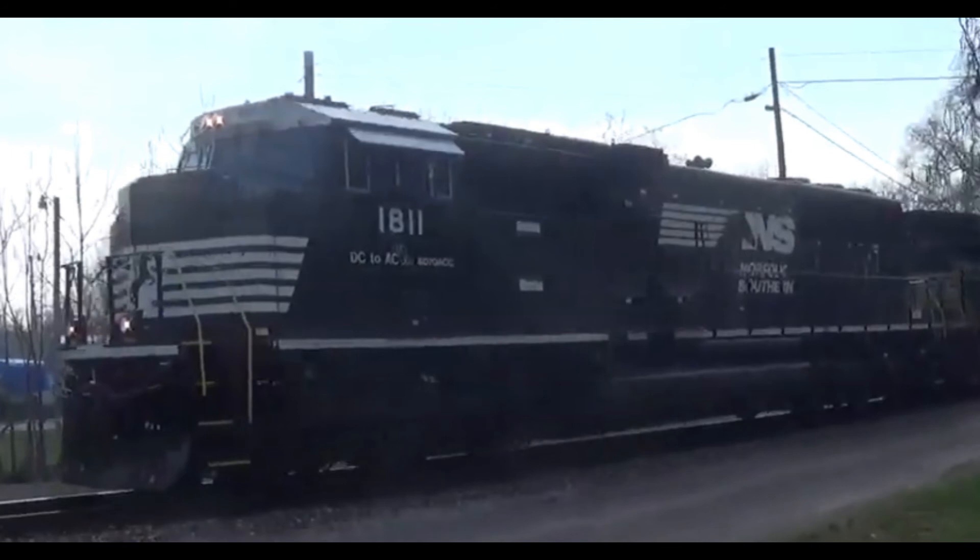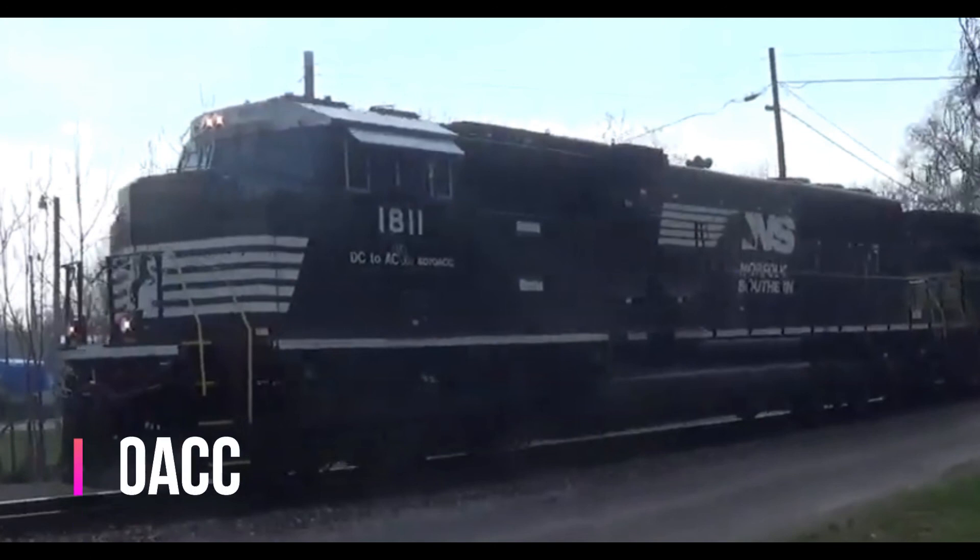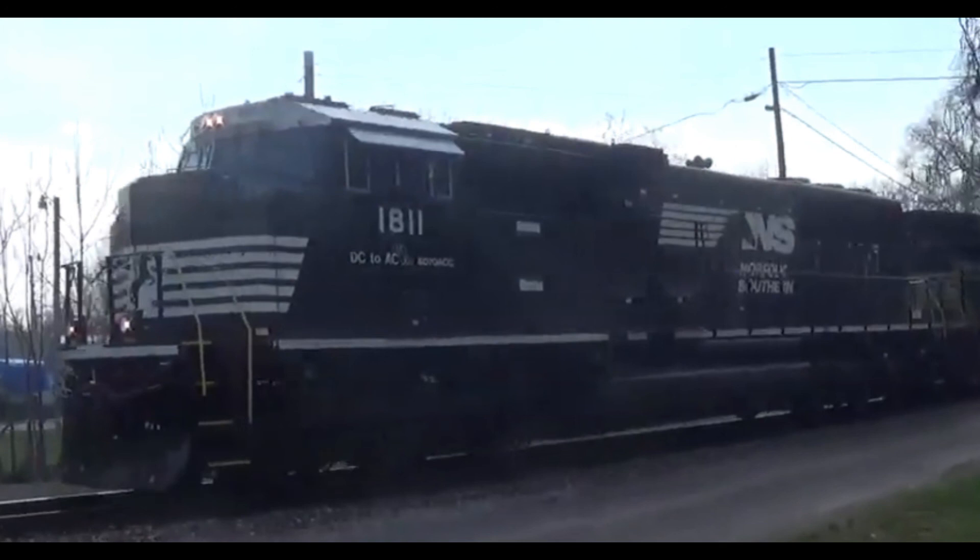And now, our final unit of the EMD SD70 series. This was made for Norfolk Southern only, and it was built in 2018 — the latest rebuild of the SD70 series. This is called the EMD SD70ACC. The second C means that the locomotive has six axles. And that's pretty much it. You all just learned the entire EMD SD70 series in about 12 minutes. Thank you all for watching this video — be sure to subscribe for more content on the channel. Until next time, GRProductions is out.